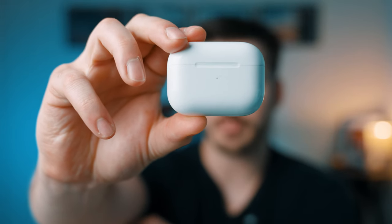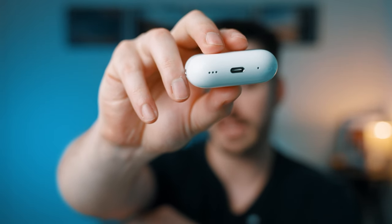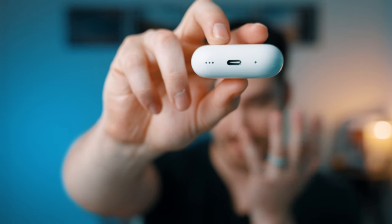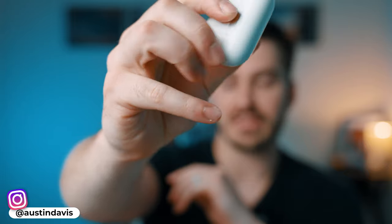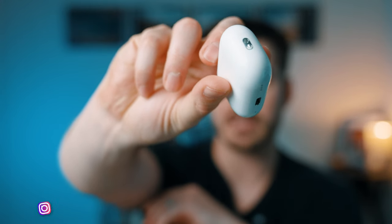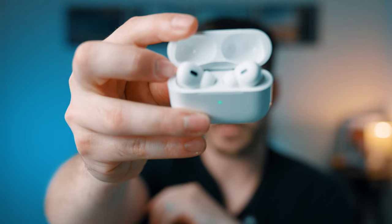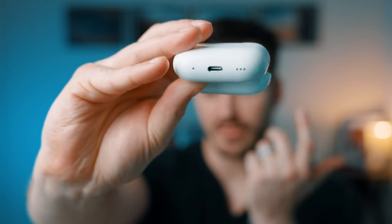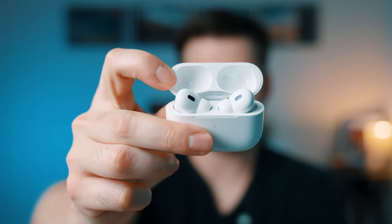The actual AirPods themselves come in this little pill-style case. There are quite a few new things on the case — there's a speaker now that lets you play a sound if you lose them, though I haven't messed around with that yet. There's also a lanyard mount on the side so you can attach them to keys or whatever. The AirPod Pros design hasn't changed from the first generation, and these have a USB-C port on the bottom.